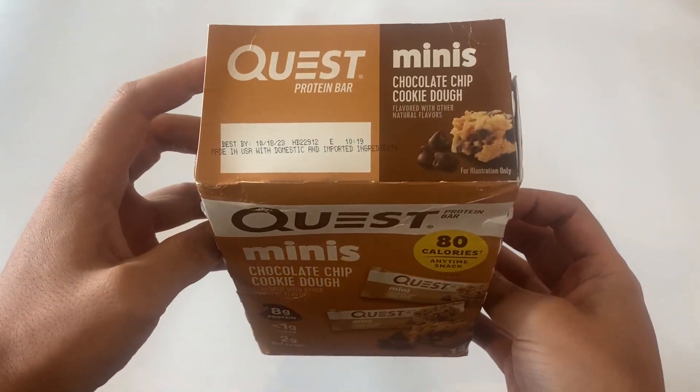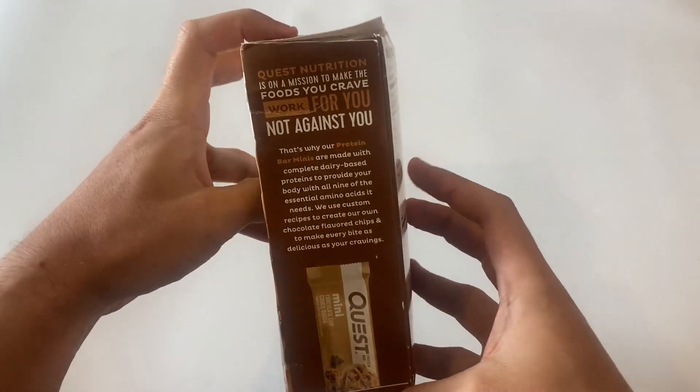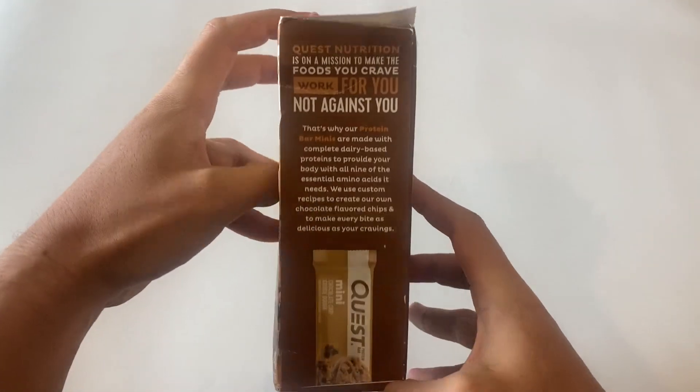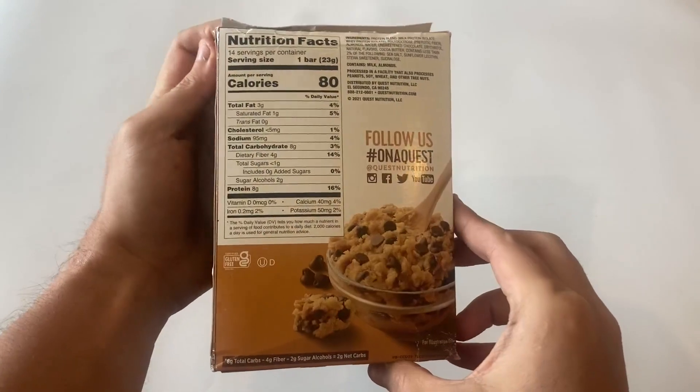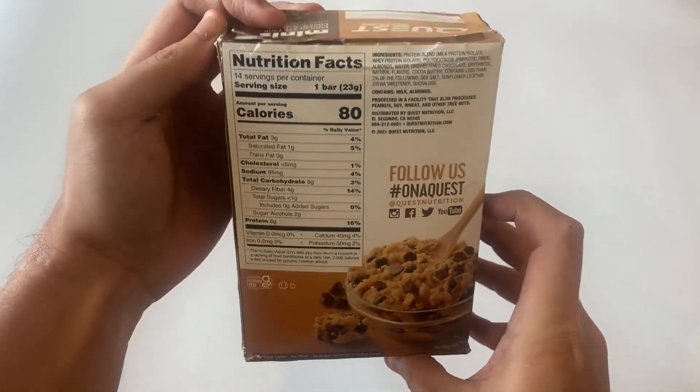I've been on the hunt for a tasty protein bar that doesn't taste like cardboard, and I think I finally found it. In today's product review, we'll be taking a look at the Quest Nutrition Mini Chocolate Chip Cookie Dough Protein Bar, and they're absolutely amazing.